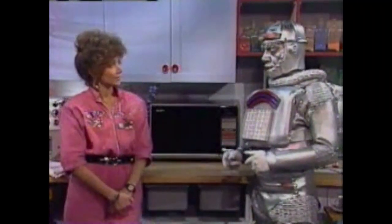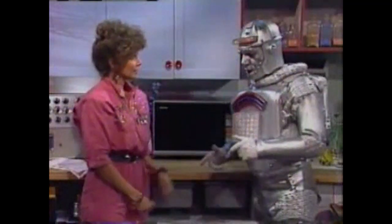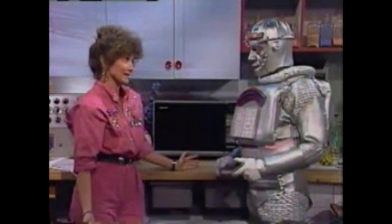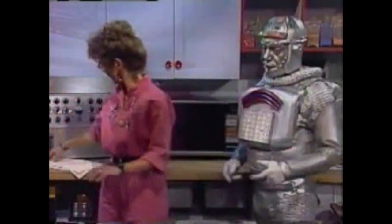Is it ready yet? Not quite, another few seconds. It's not the doorbell, Chips — it's the bell of the microwave. It means our supper is ready. Supper? You said we were going to have dinner. Well, supper means dinner — it's the same thing really. Now you be the customer and I'll be the waiter. Please sit down, sir.